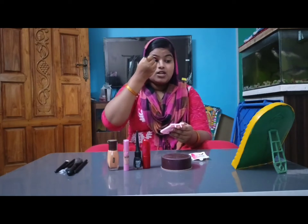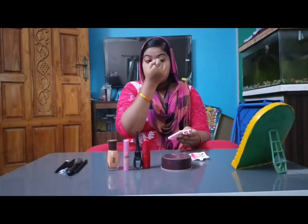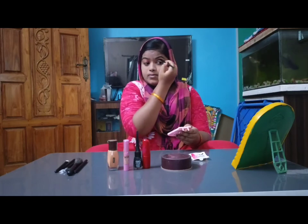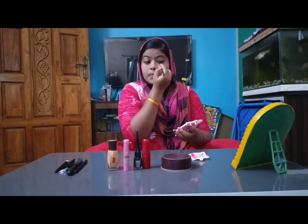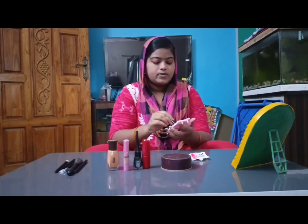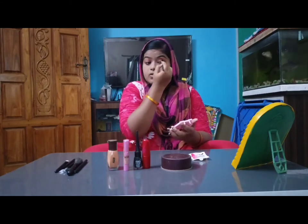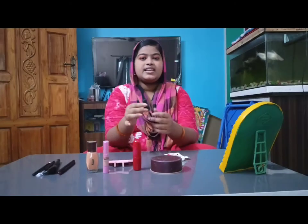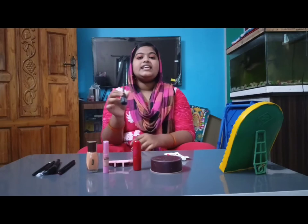You can put the light on dark and dark. If you do a week, you can put the light on. If you put the light on, you can put the light on dark. You can put the light on dark and light on dark. This is a gray eyeliner. Waterproof. This is a gray eyeliner. Waterproof.